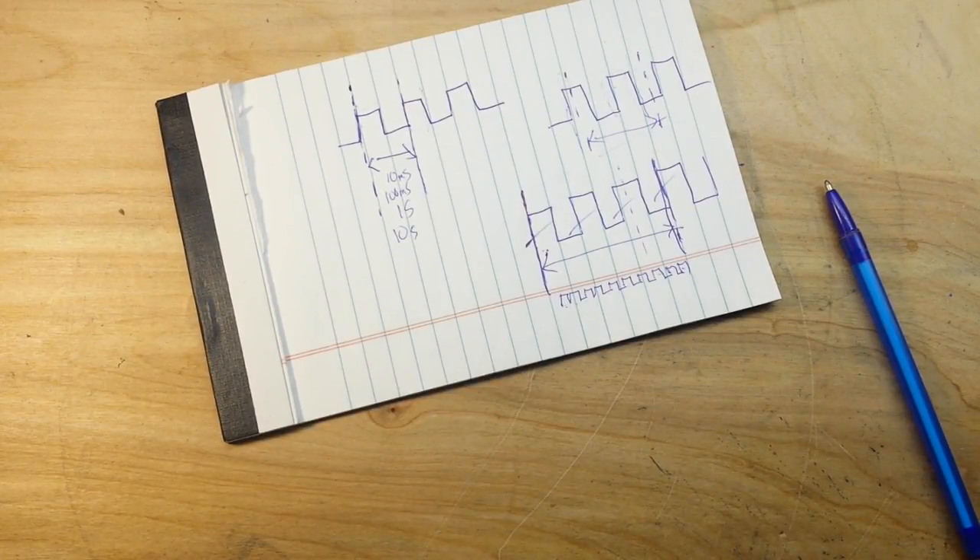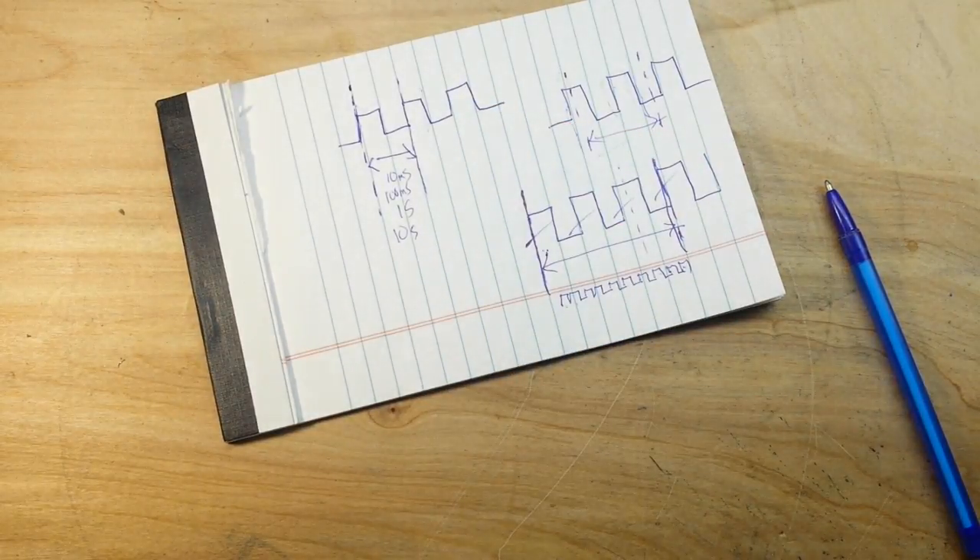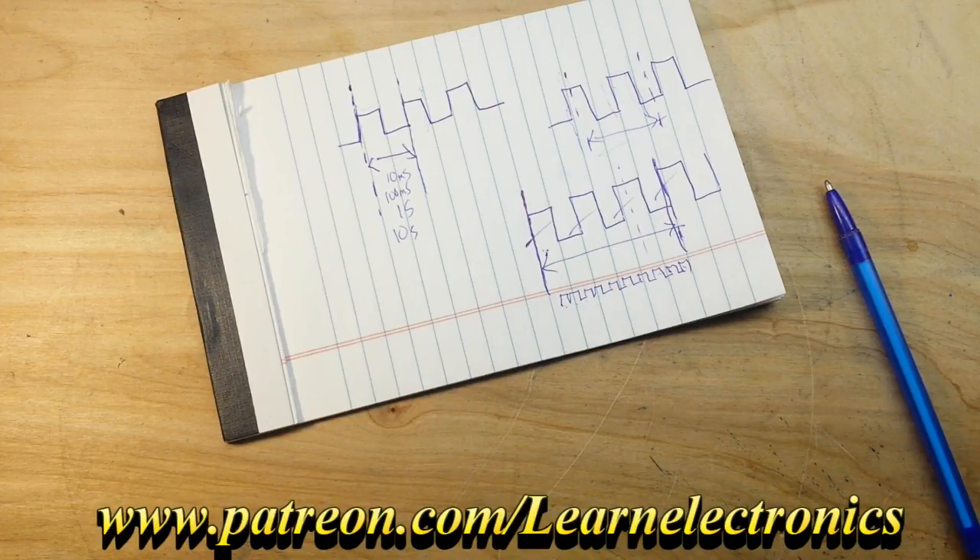So that's it for this episode — I hope you guys enjoyed it. If you did, give me a thumbs up. If you haven't checked out the Patreon page, please do — I'm asking a dollar a month to help keep the channel going. Alright, that's it, I'm out — peace.